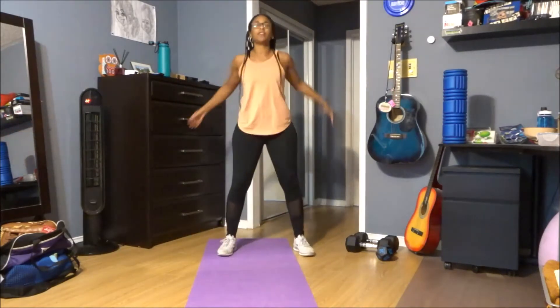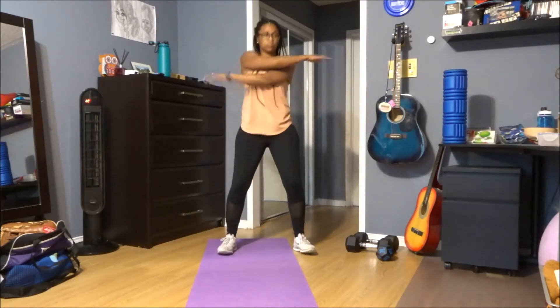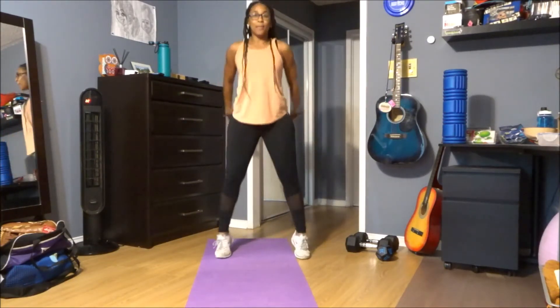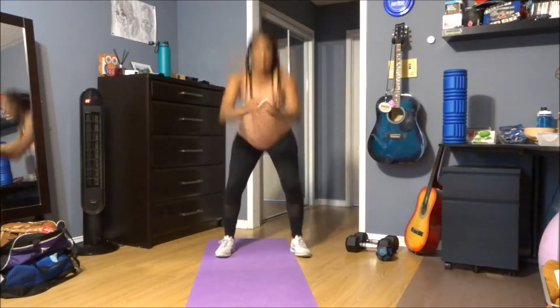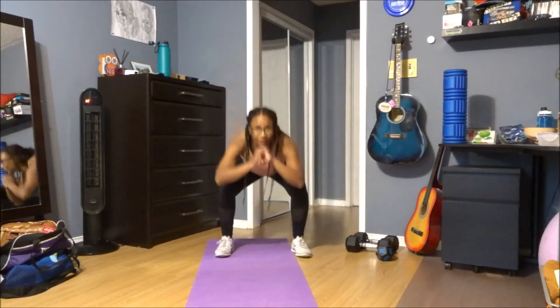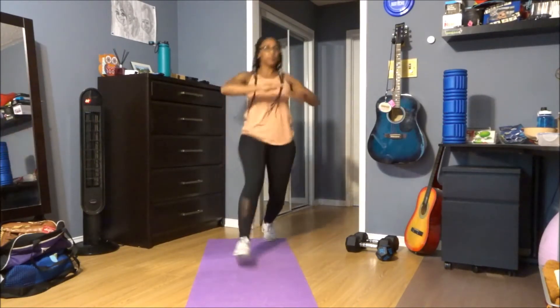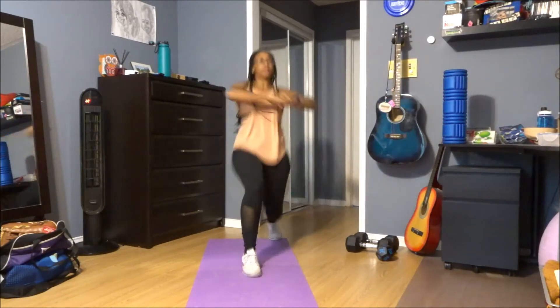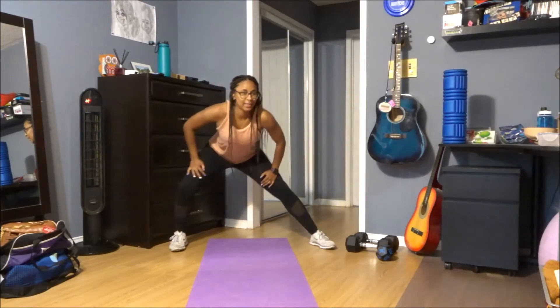Just keep those knees soft. I just want you to swing those arms across the chest, squeeze those shoulder blades back. Good, for three, two, one. Sit back into that squat, come up on those toes. Good, step forward into a lunge and a twist, push off, alternate legs. Finish off on that left side. Come back to center, open it up, hips back, going into that side lunge.